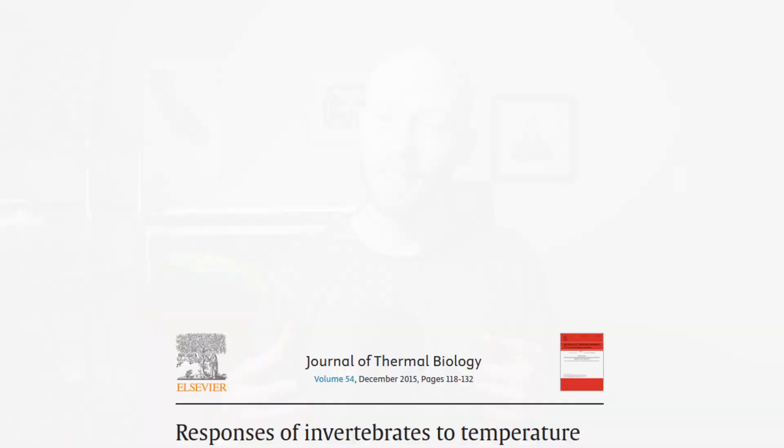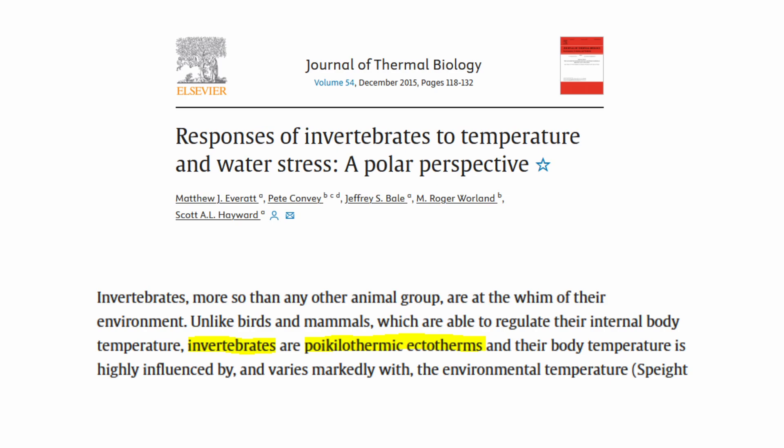The debate is basically over how stressful the different acclimation processes are, and how much stress shrimp can actually handle, because shrimp are thought to be more sensitive than fish. This is believed partly because, like all invertebrates, shrimp are poikilothermic ectotherms — what does that mean?